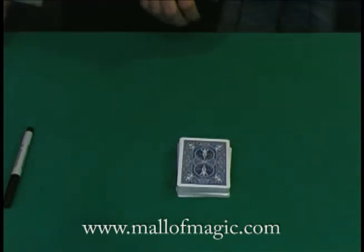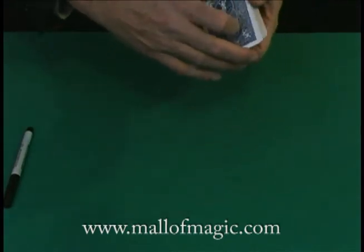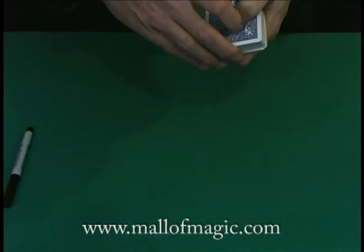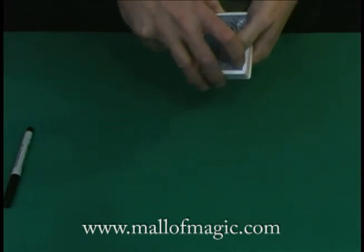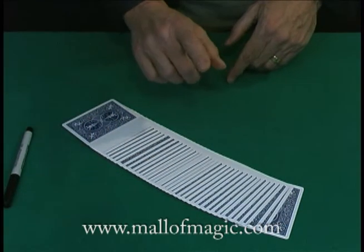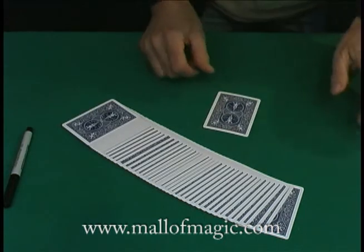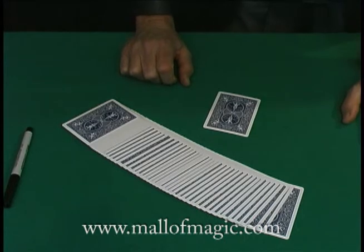Let me step up to the plate now and see if I can do my job. So the card is lost in the deck, yes? Yes. What I'd like to do is try to find the card in an interesting way. I'm going to spread the cards out. Rather than look into the deck, I'm going to look into my pocket and take out a prediction card, which I had secreted away there earlier.